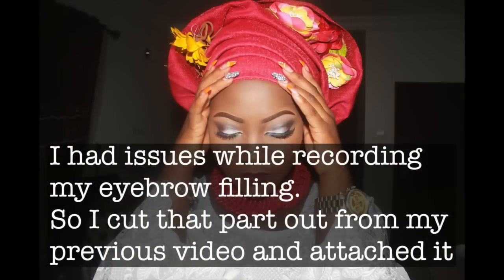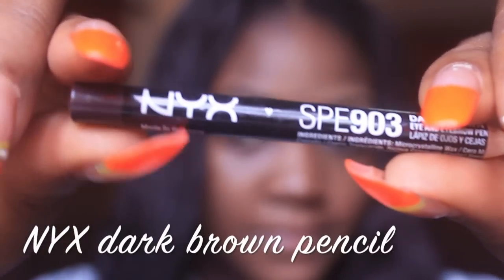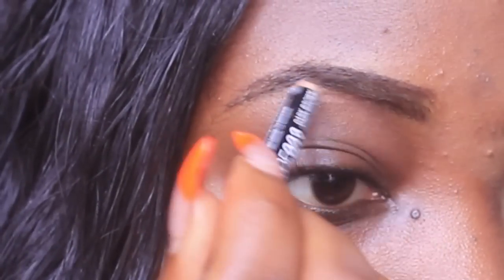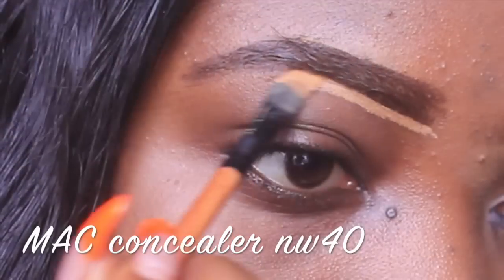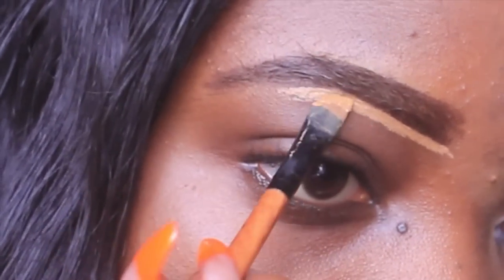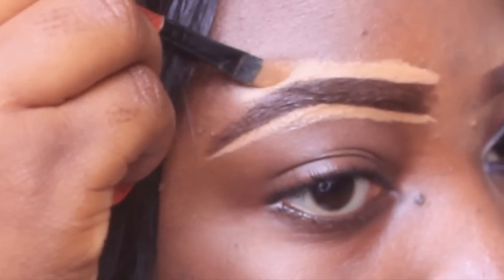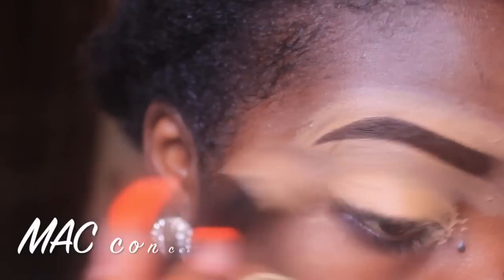I had issues while recording my eyebrow filling and I don't know why, so I cut that part from an old video. As usual, I'm using my NYX dark brown pencil to fill in my brows and the sparse areas. Then I'm using my matte concealer in NW40 to clean up the edges of my eyebrows, both top and bottom, and then I'm blending it in. I'm also using mascara to make it look more natural.